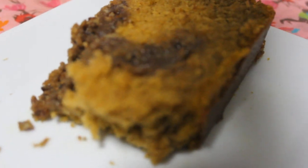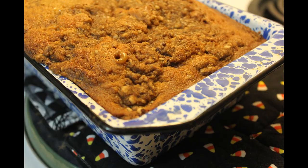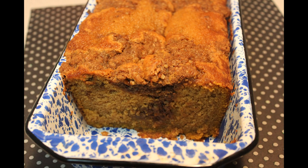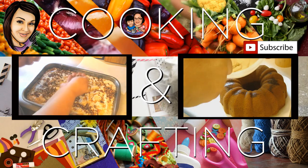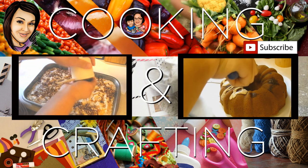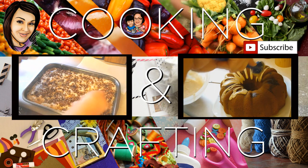I hope you try this and I hope you enjoy. Thank you for watching Cooking and Crafting. Before we say goodbye, make sure you comment and subscribe — and it would be so great if you favorite and rate. Thanks for tuning in, bye kids!